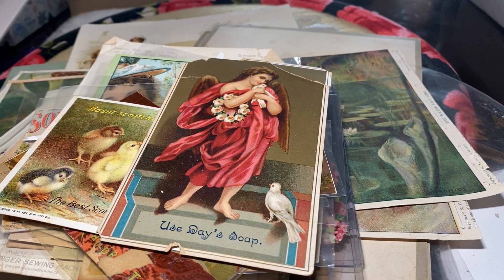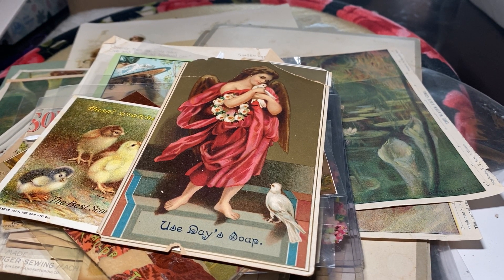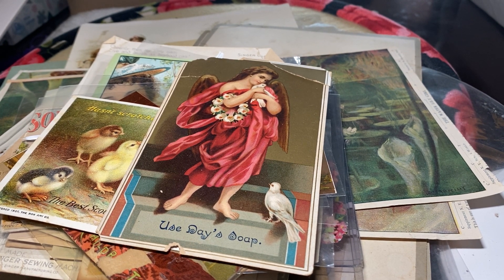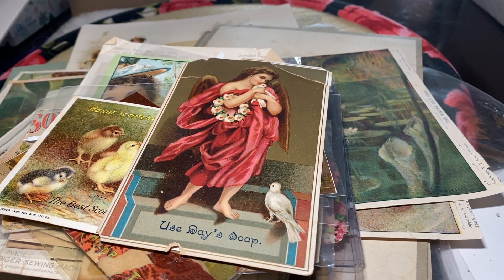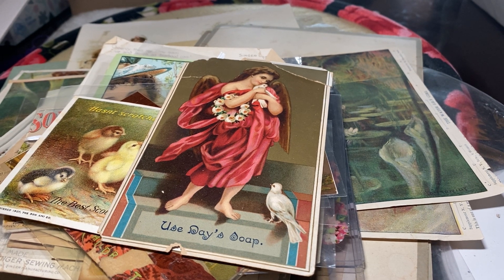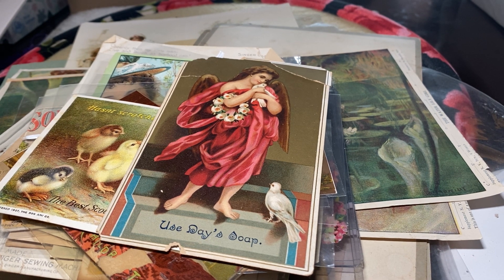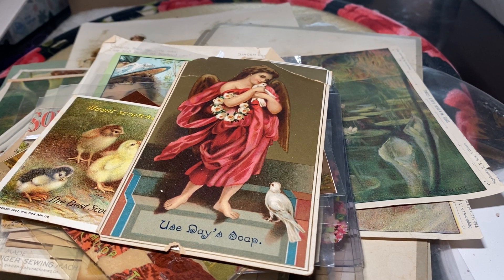I just thought it would be a cute idea to put advertising all over the bathroom walls, and then I varnished it all on and it actually came out really pretty. A lot of these things I have to keep away from my cats, but also I have to be very careful because I do have asthma. Many of these pieces, if they're not stored properly, they will get moldy. But I do enjoy them, I still cherish them, and I hope you enjoyed looking at a little bit of the past.